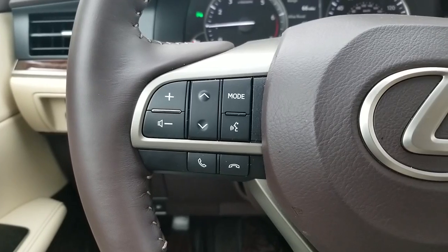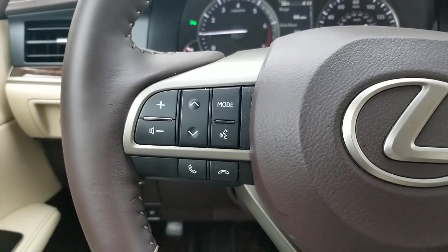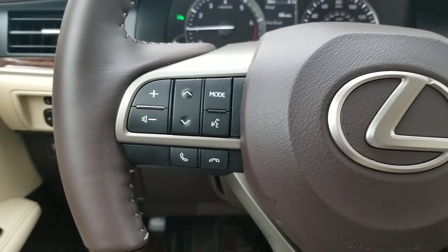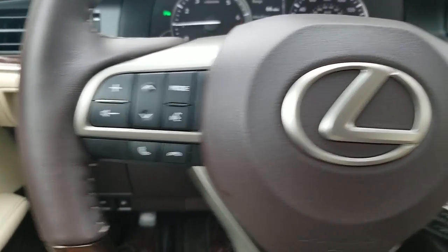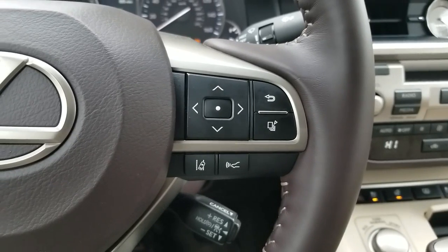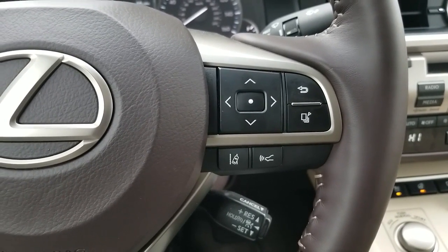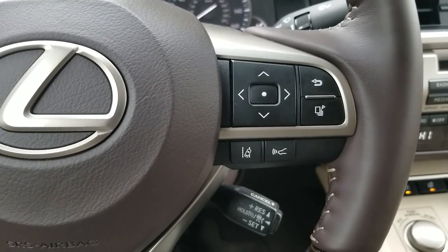This right here is your steering wheel controls for your radio, as well as the voice command button and your Bluetooth controls for your phone. On this side, at the bottom, you have the dynamic cruise control button and also your lane keep assist.